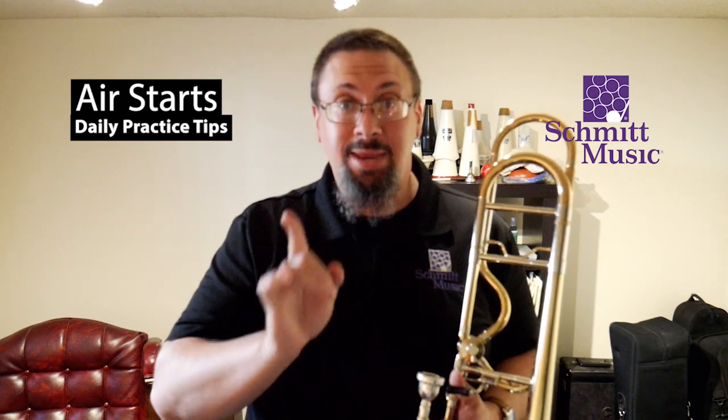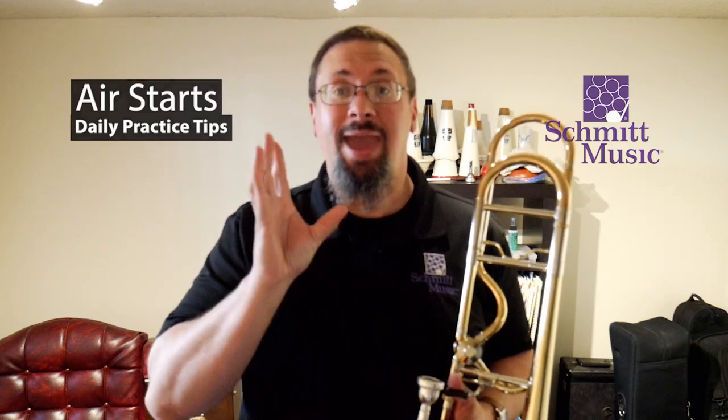Hello, I'm Keith Helson with the Schmidt Music Trombone Shop, back with another daily practice tip for you. Today, I want to talk about air starts.